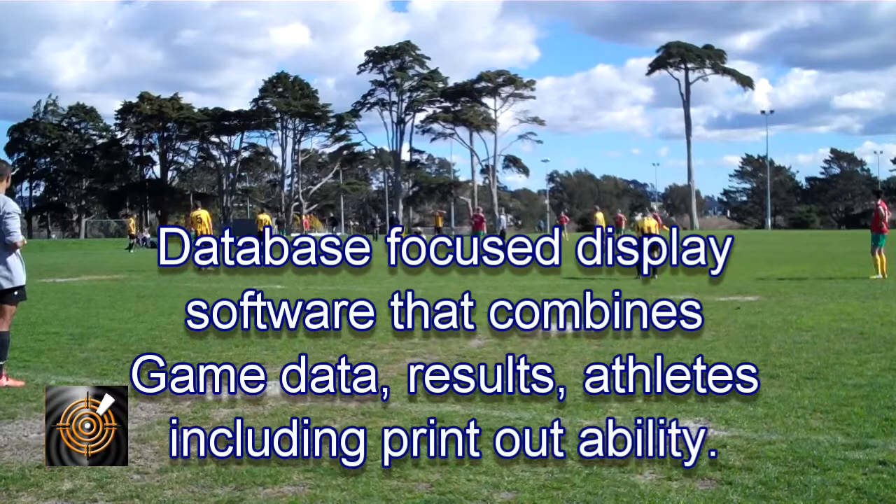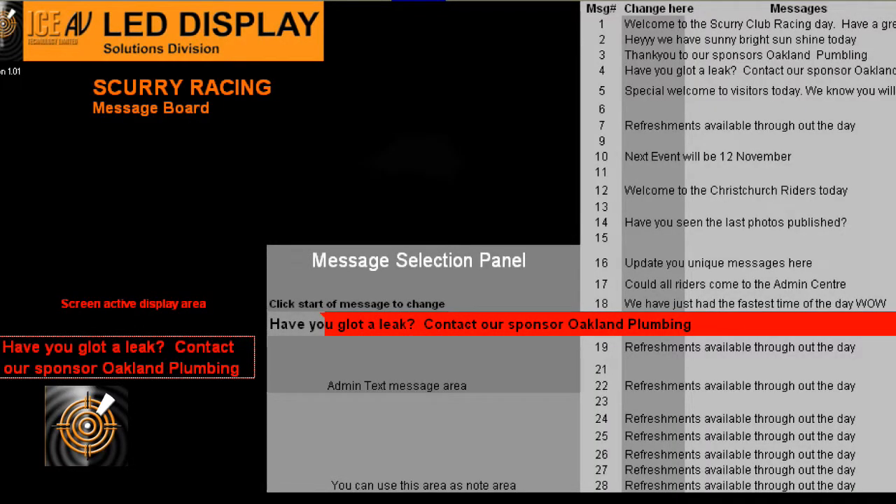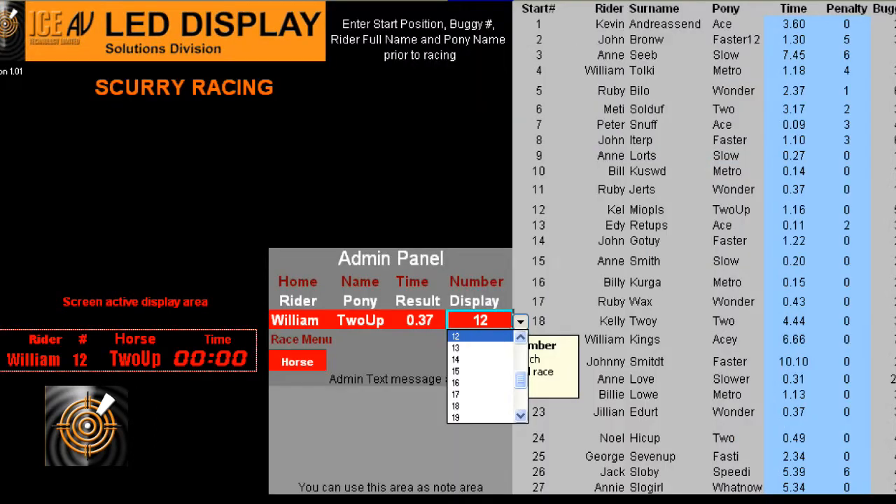To create flexible displayed content, we have developed a database-focused solution that allows configuration for any sport, score results and even game printouts.